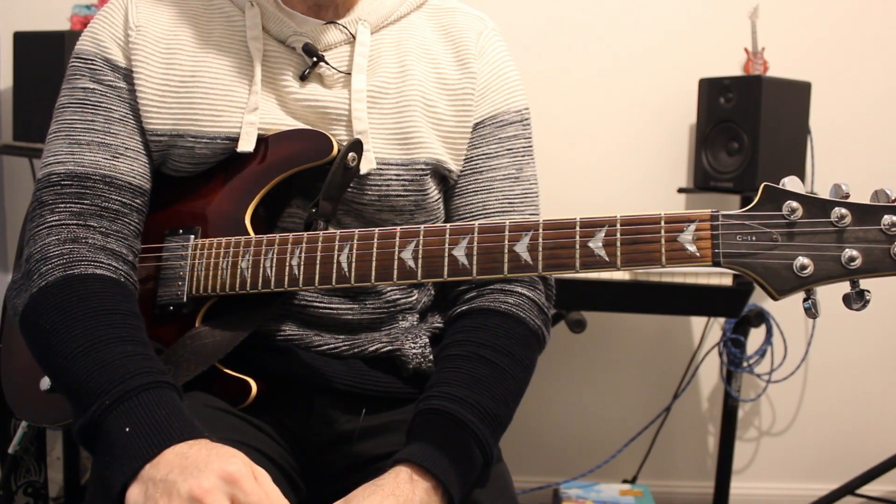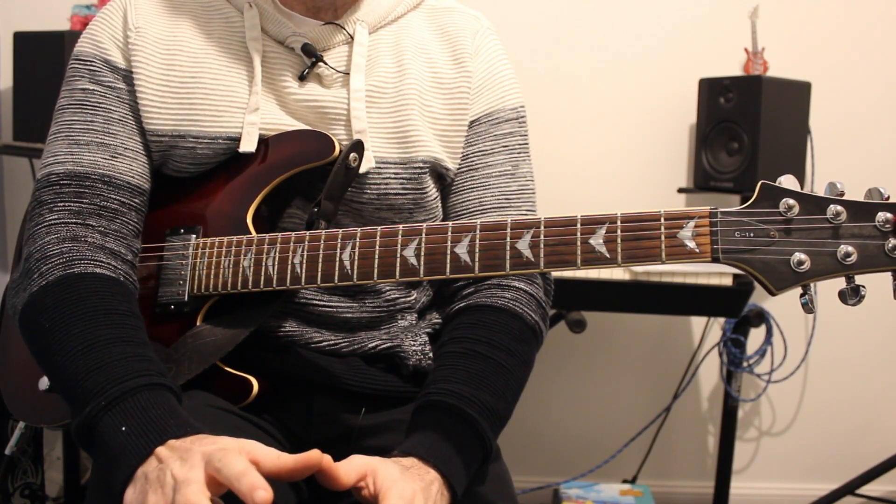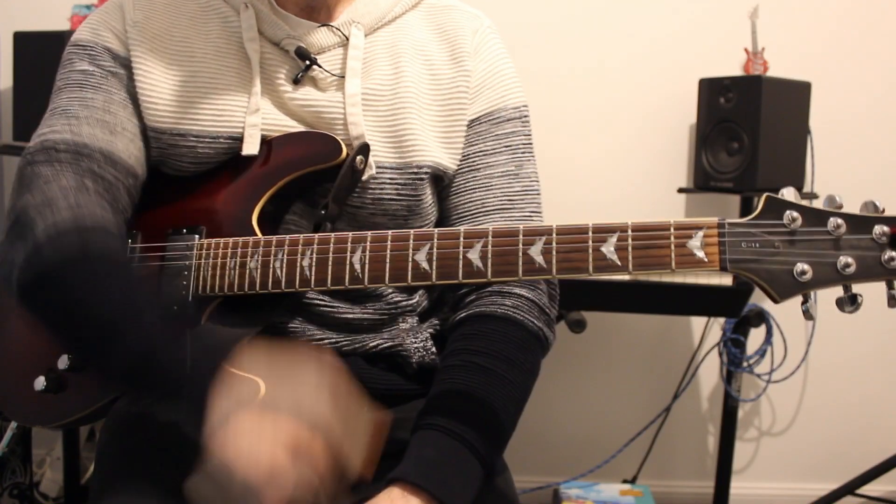Hi everyone, my name is Billy from Piano & Pies and this is the guitar tutorial for Gossip by Maneskin. Let's get stuck in.